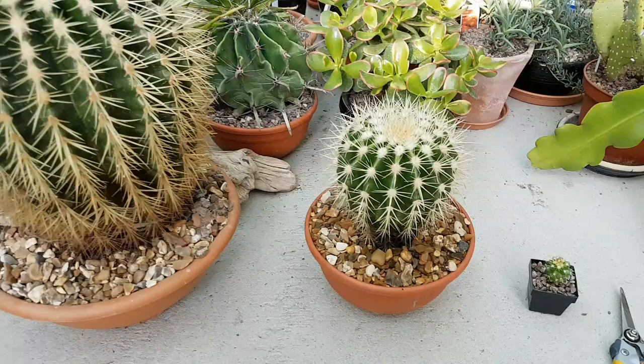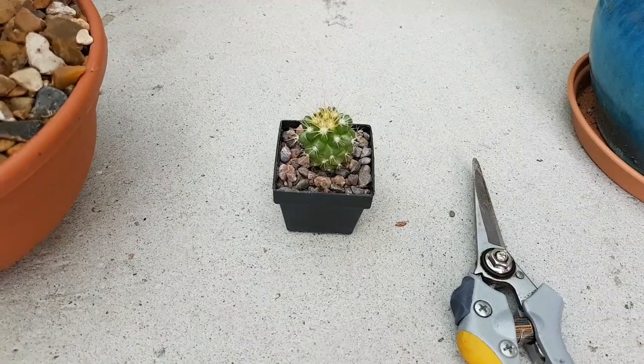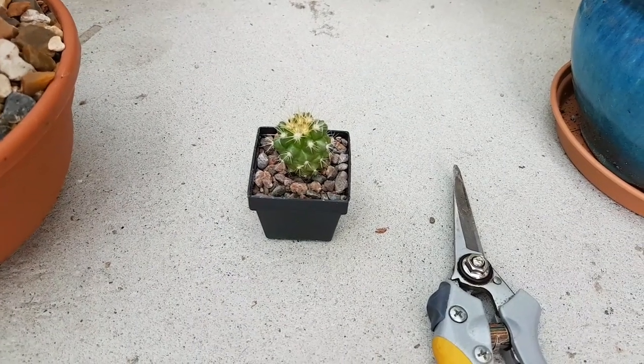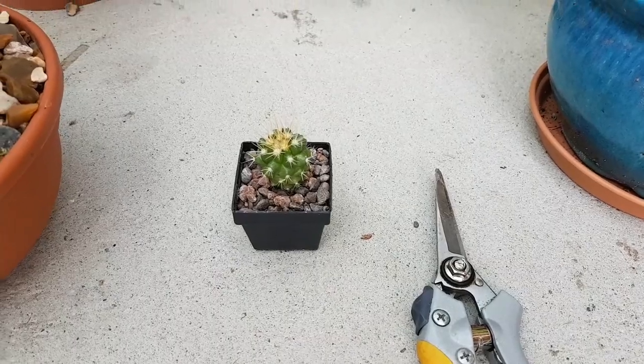So if you go from maybe the smallest one here, which is a small one which I sowed last year from a seed — this one here is a year old. I just have the secateurs there to give you the scale of what size plant it is. So that's a year old.